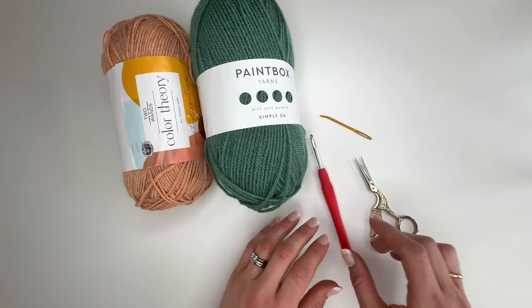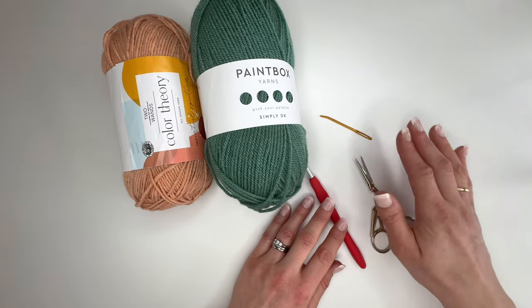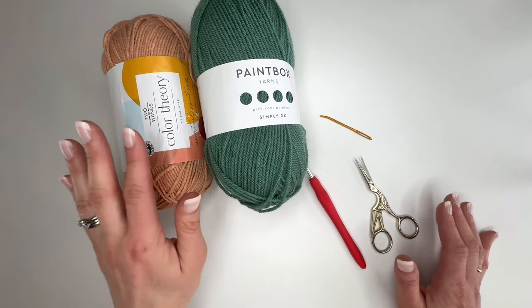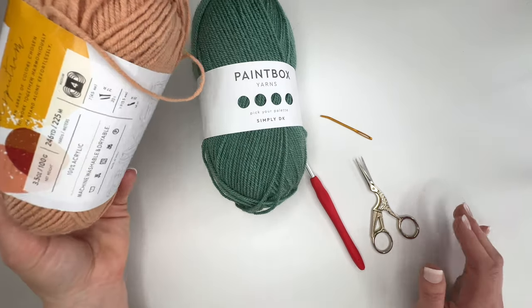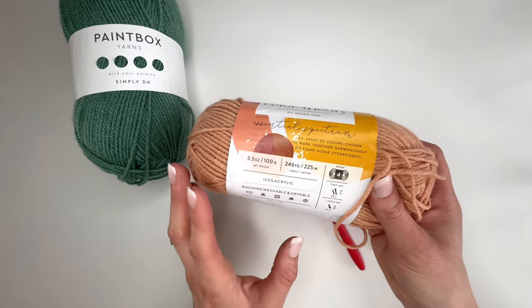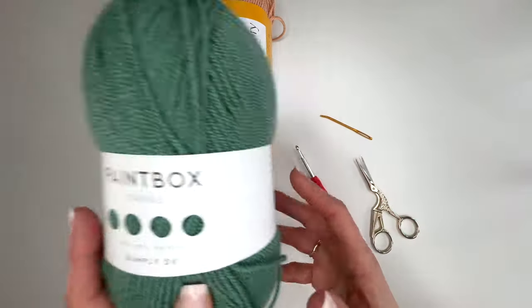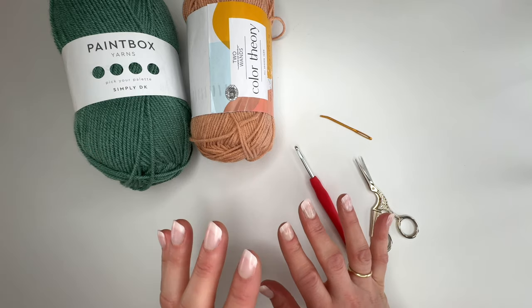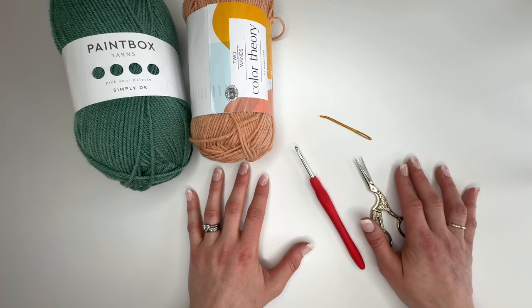To make the cardigan we are going to need a 4.5mm G plus crochet hook or the hook that matches the gauge. You will need a pair of scissors, a needle for your ends, and a couple of stitch markers. In terms of yarn, I made two different versions using Colour Theory and then Paintbox Simply DK. The short sleeve version uses Colour Theory which is a category 4 worsted weight yarn, but it works nearer to a category 3 for this pattern. It comes in the most beautiful colours. The Paintbox Simply DK is a category 3 weight yarn and both gauged really similarly. So this is a great project to use lots of different colours from your stash.